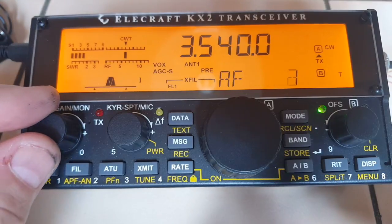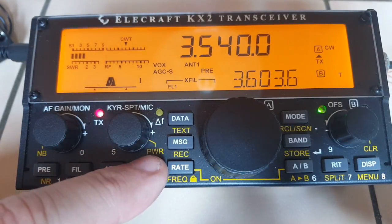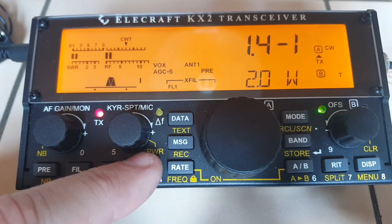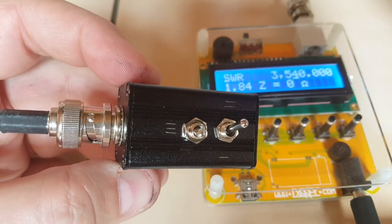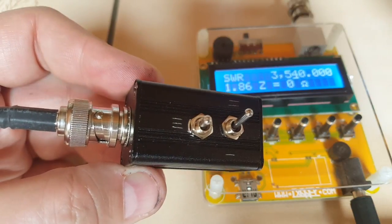Let's see what my KX2 says on 3.54. 1.5, 1.4 to 1. It's not exactly calibrated but it seems to be giving me a slightly higher SWR, which isn't too bad — better that than too low. The great thing about this gizmo is that I can use it as a dummy load or to test the accuracy of an SWR meter.